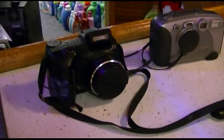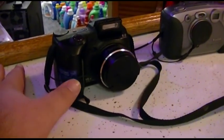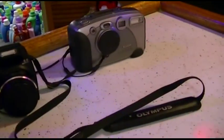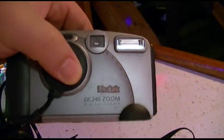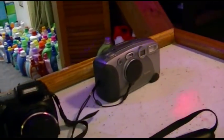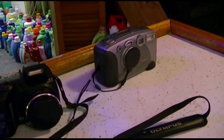The gallimaufry of cameras for tonight: my Olympus 6-megapixel and the Kodak DC 240. Got some batteries in it, ready to roll. Bob's your uncle.